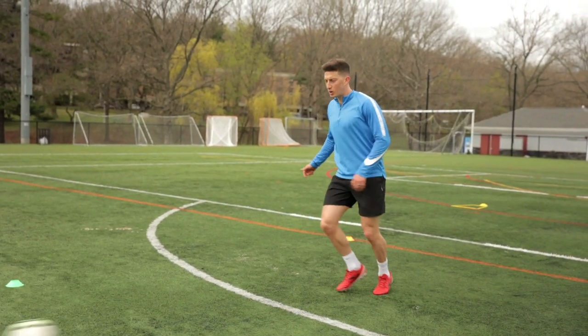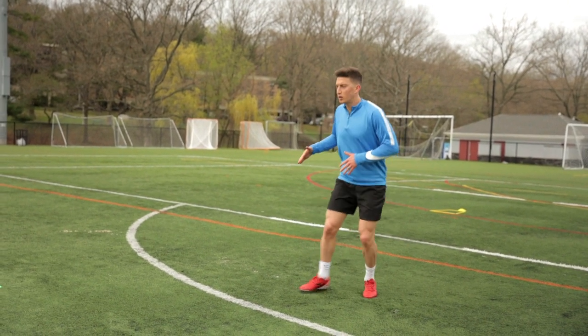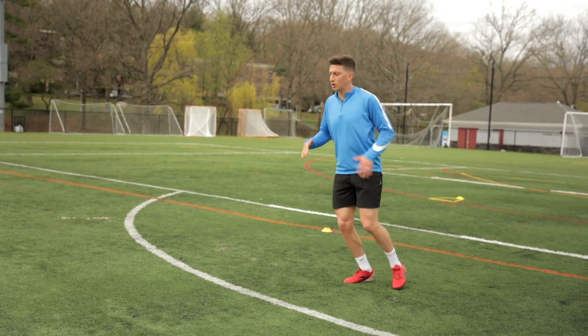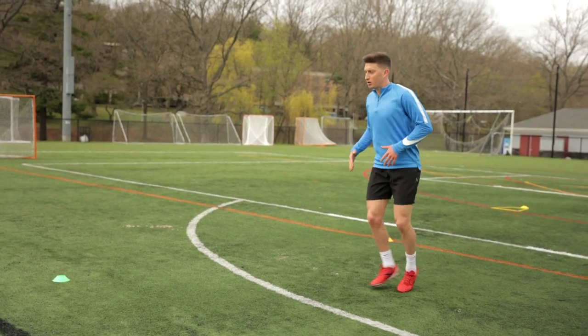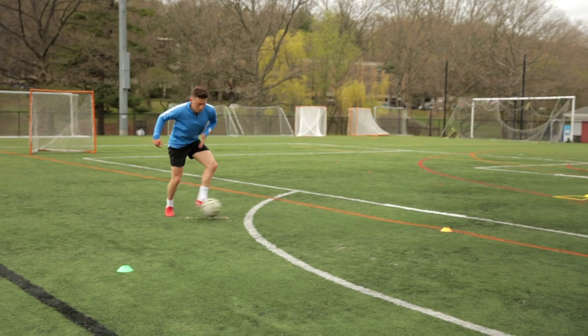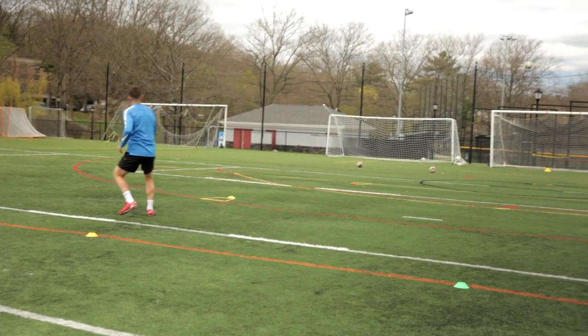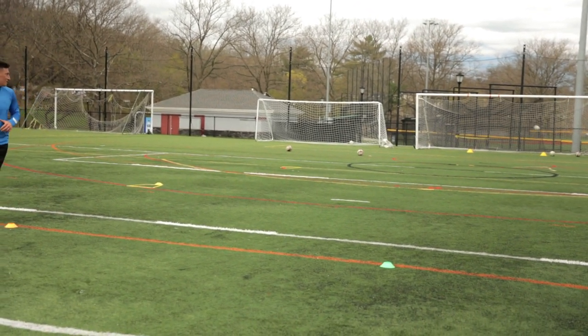Checking my shoulder, getting outside the box, taking a touch with the front foot into the box and clipping, driving a nice ball into the goal. The goal of the drill is to hit the ball in the air and not let it bounce.